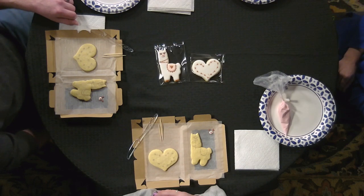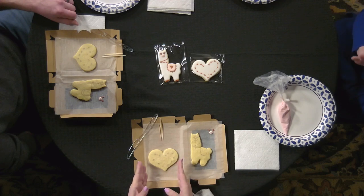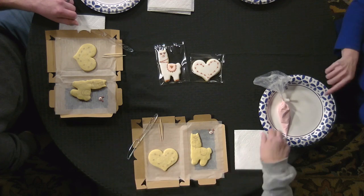All right, so the first step — we're going to do the heart first. Kimberly, you're doing the heart in pink, and Lucas, you're doing the llama. The cookies are already drawn on a little bit so you can see what they'll look like. You're going to flood — meaning cover the entire cookie in icing — and then add all the other details on top.